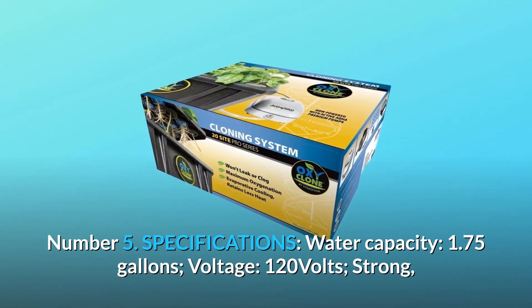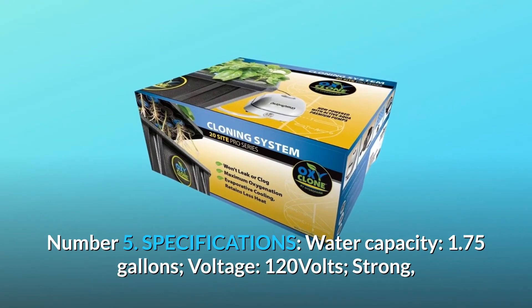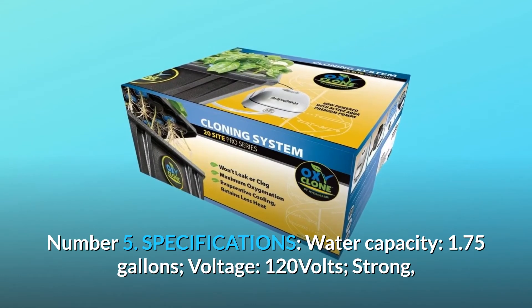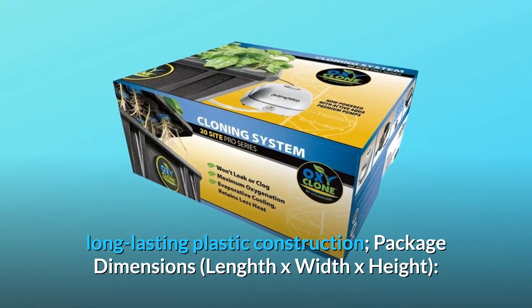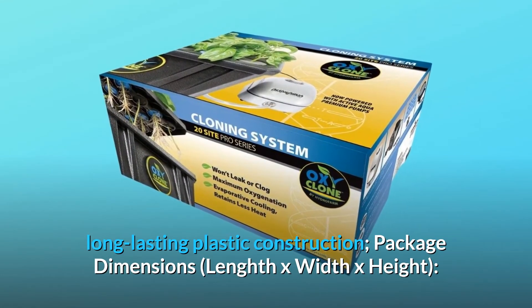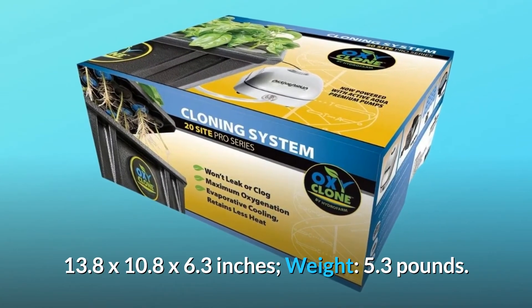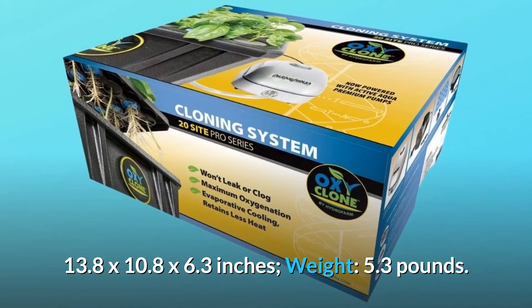Number 5: Specifications. Water capacity: 1.75 gallons. Voltage: 120 volts. Strong, long-lasting plastic construction. Package dimensions — Length x Width x Height: 13.8 x 10.8 x 6.3 inches. Weight: 5.3 pounds.